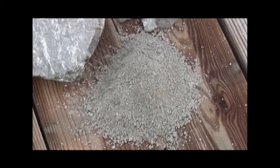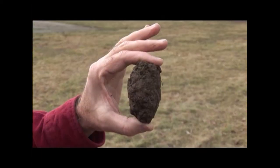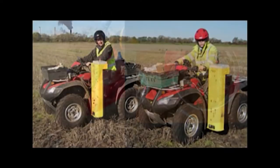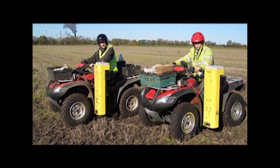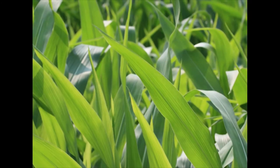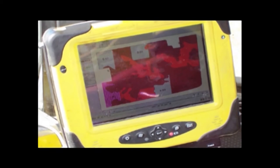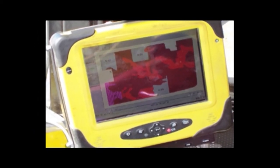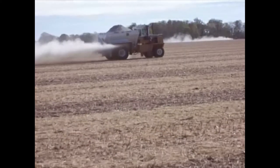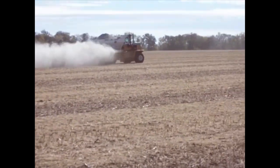To determine the amount and type of ag lime to introduce to your fields, a soil sample must be taken and tested. Samples are taken in various ways by a fertilizer consultant. These samples will determine the pH in your field and are used in making an ag lime application recommendation. From there, a map will be created with a grid to determine the amount of ag lime to be applied where it is needed. Modern farming uses GPS mapping to apply the correct amount of ag lime at various intervals on your fields.